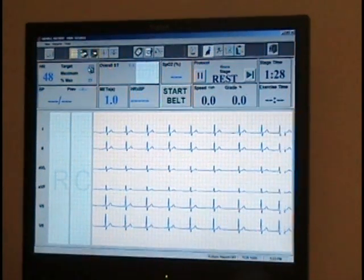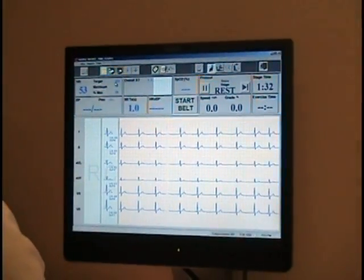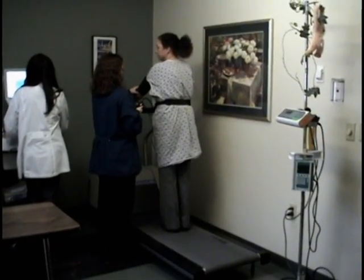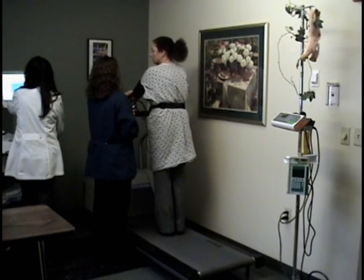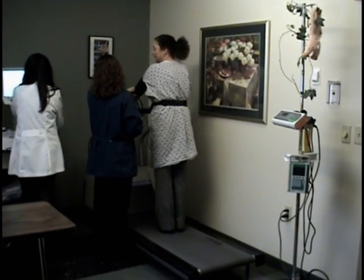At the appropriate time the second isotope will be injected into the IV. When the exercise portion of the test is complete it is necessary to wait 20 to 90 minutes before the stress images can begin.